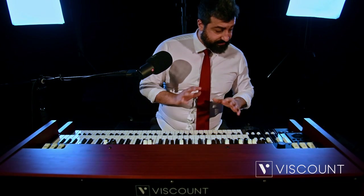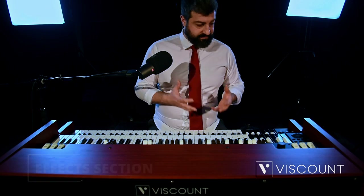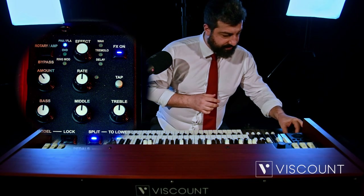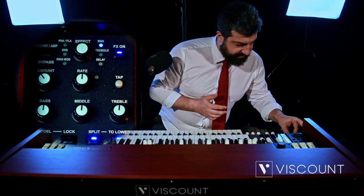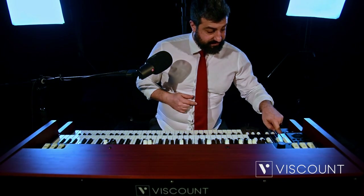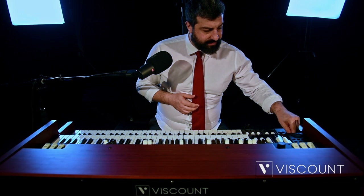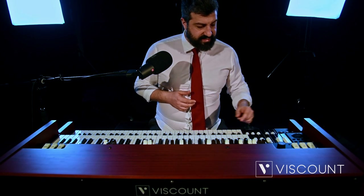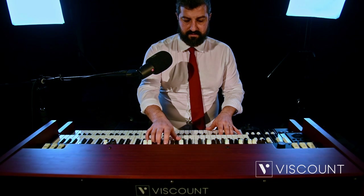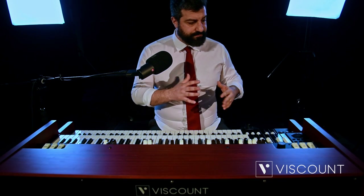On the side panel of the lower manual, effects have been added in the Legend Soul, and there is a dial that recalls them. There is Overdrive, Phaser, Wah Wah, Tremolo, and Delay. To activate them, press the FX ON button and decide which effect you want to use, for example the Wah Wah. Through our Edit panel we can further edit the effects in question, accessible from the Edit button on the left panel, and also by simply pressing the effect dial.